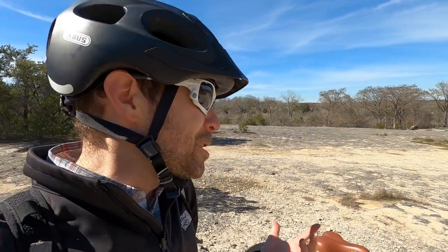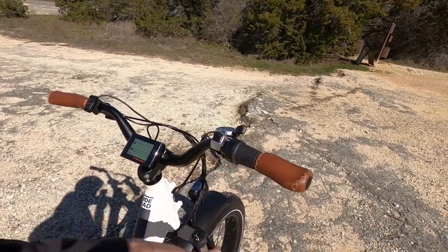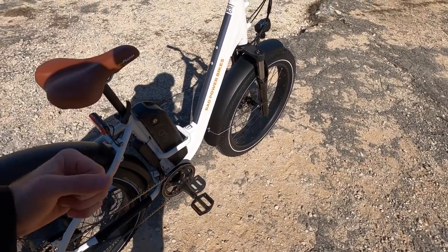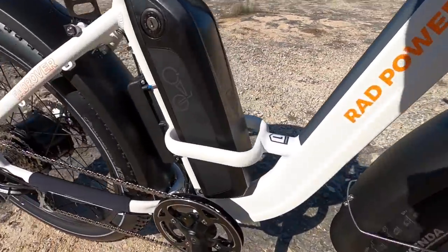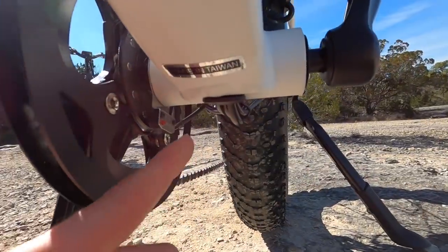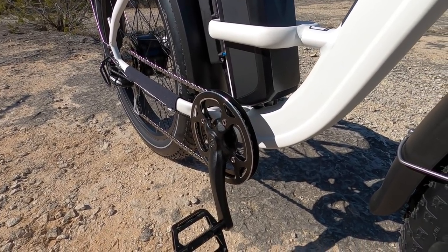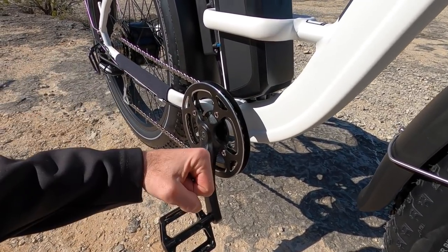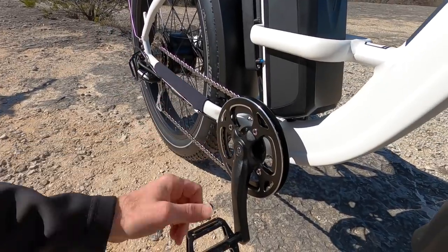It's good to have that extra juice when you're using the throttle a lot. These are class two bikes — they can go up to 20 miles per hour, and you can use that throttle even in zero assist level, so you can scoot around without pedaling if you need a break. It's nice to have the twist throttle as an option. The bike also has pedal assist with a high resolution 12 magnet disc and a reader on the other side — it's going to start and stop fairly quickly, though not quite as dynamic as a torque sensor.